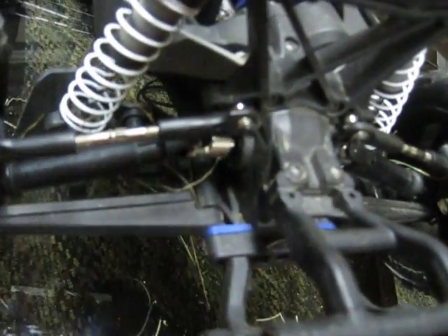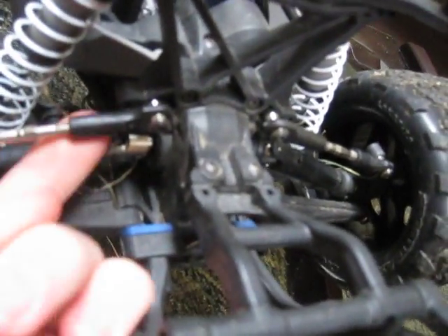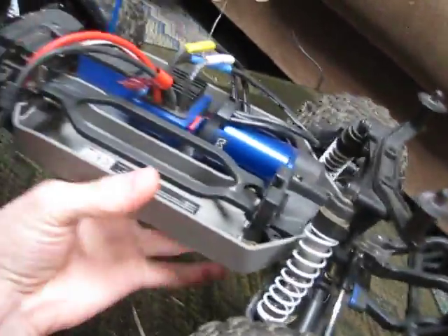For upgrades, you can get RPM parts — RPM a-arms and other suspension components if anything breaks. RPM is a brand for RC stuff that makes really good plastic parts, all made in the USA.